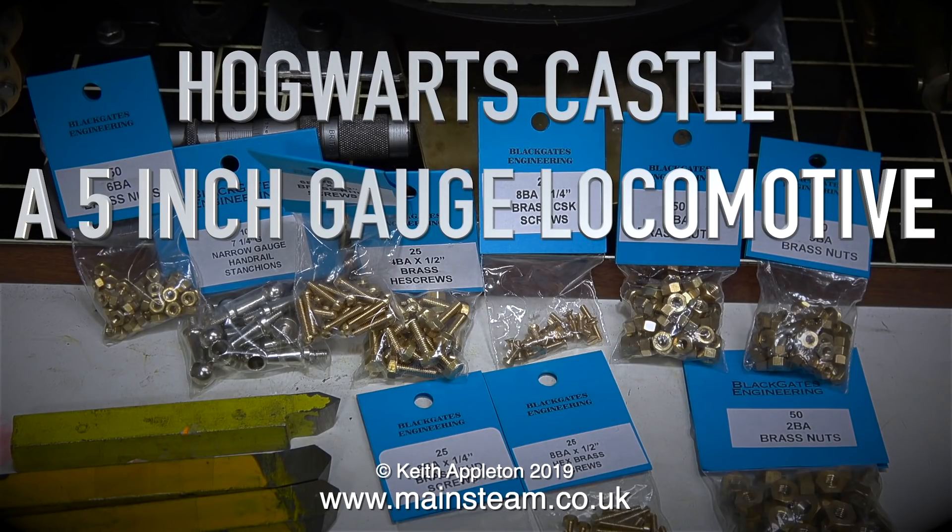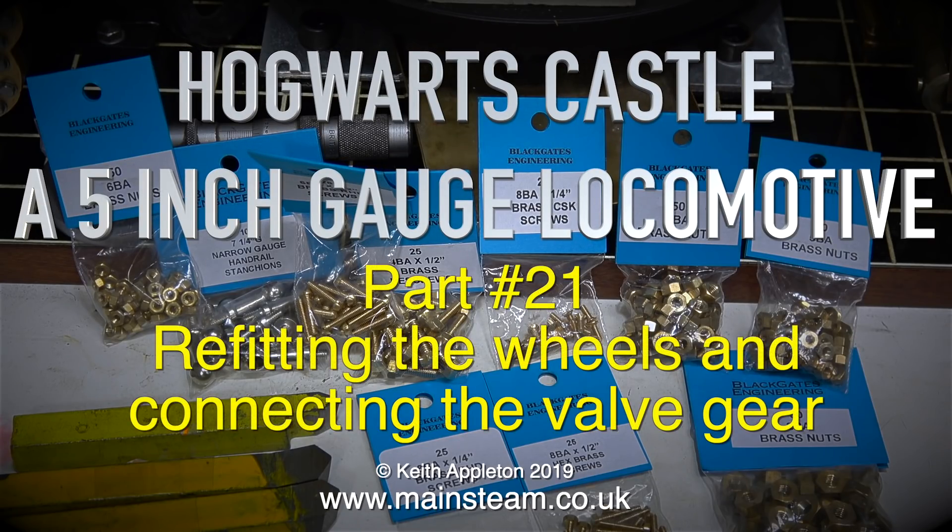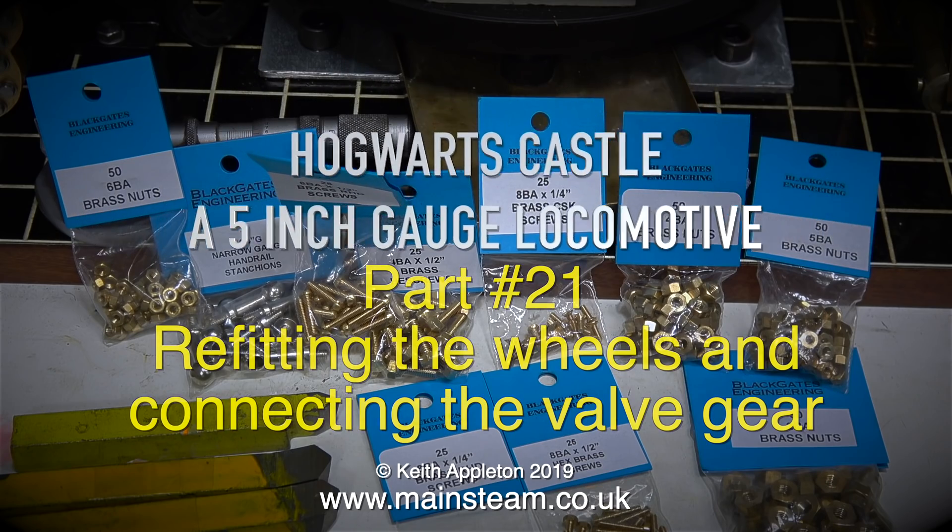Hogwarts Castle — a 5-inch gauge locomotive, part 21: refitting the wheels and connecting the valve gear.